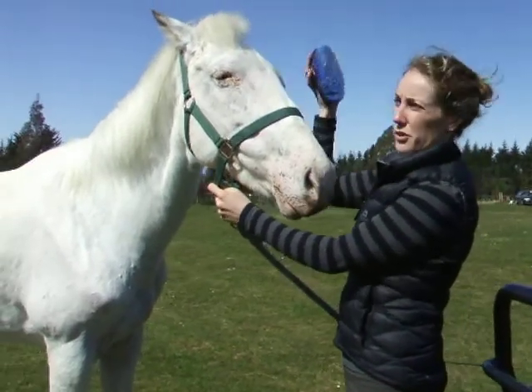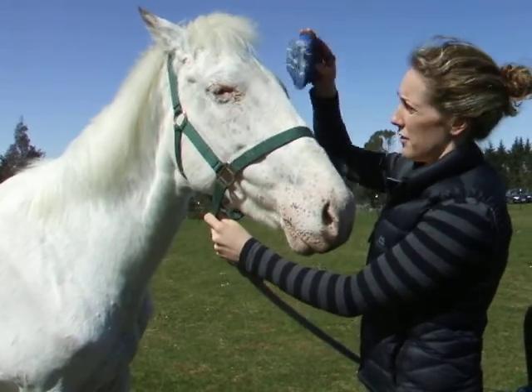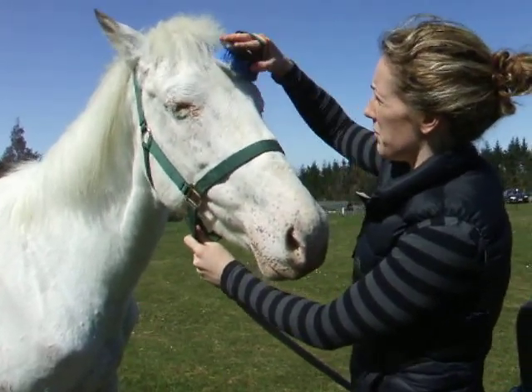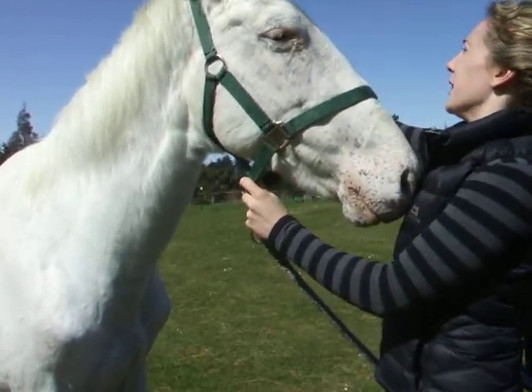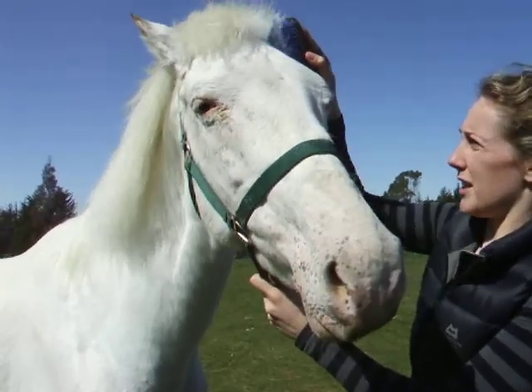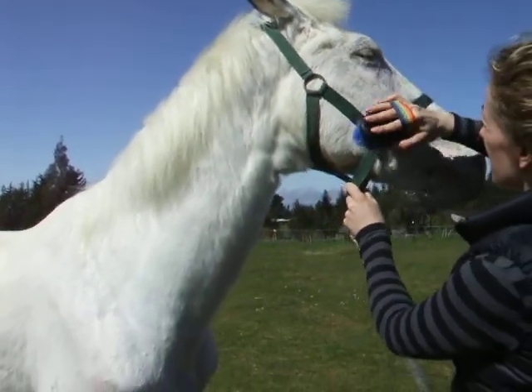My hands are grooming the head. Make sure you're using a nice soft brush. Cindy here has very thin skin, so I'm just making sure I'm nice and gentle. I'm going to get up behind the ears — some horses don't really like it — so I just want to touch all the surfaces.